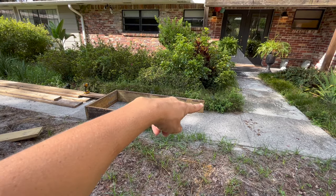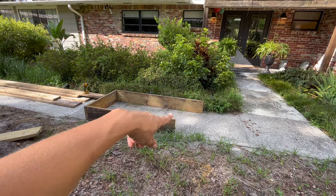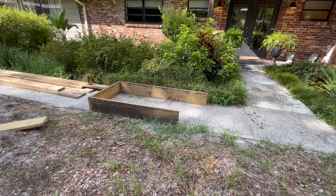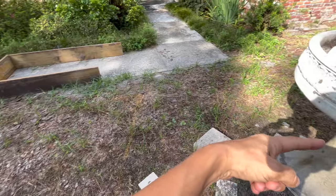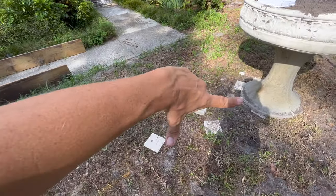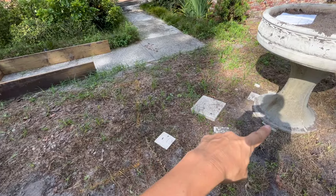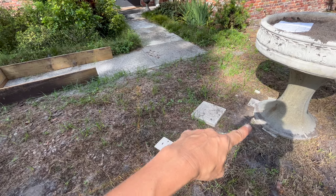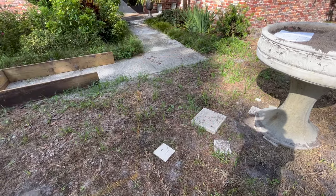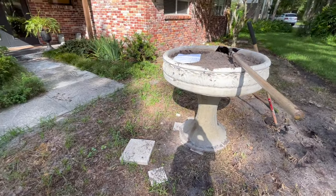This piece I still need to figure out the angle cuts. You can see how it goes at an angle and I'm going to do the same thing on the other side of the planter. That gives me a good four feet of walking space from here over to the raised bed to get to the front door, and I'll do the same thing on the other side of that fountain.